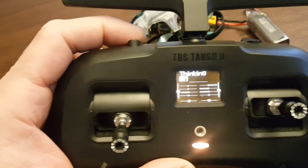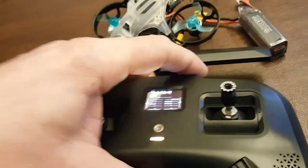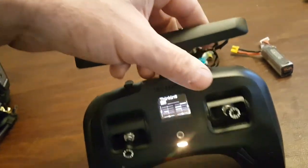We've got our arming and some rates — I pretty much always use high rates though. On the other side we've got level mode, then air mode and angle mode. The back side is black box erase and turtle mode.